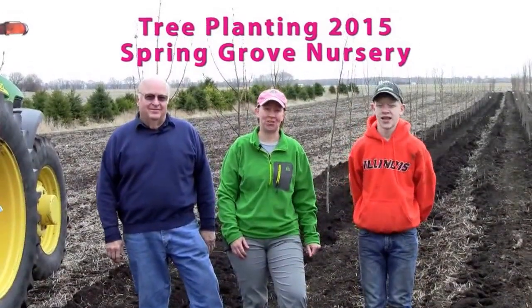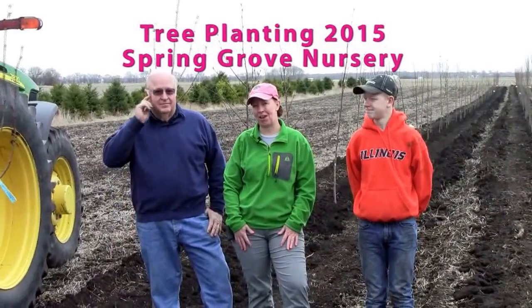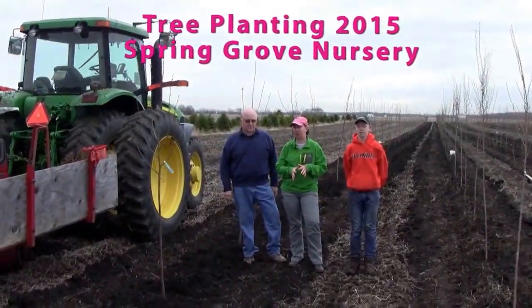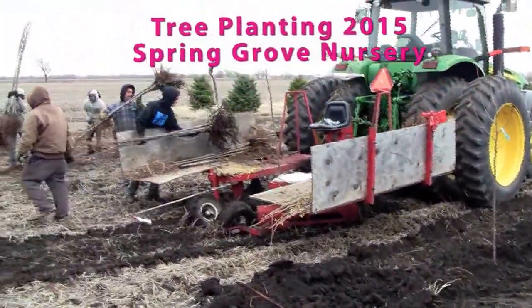Welcome to Spring Grove Nursery in the spring. We are planting trees today. We've been at it for a few days and the weather has been great and the soil has been working up perfectly. I thought it was a good chance to talk about our soil and talk about our farm.